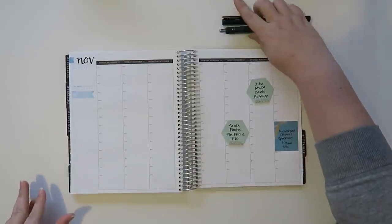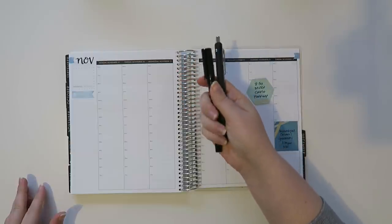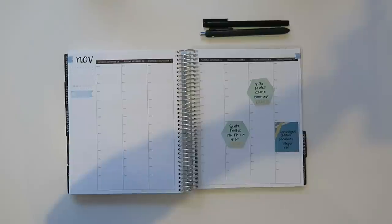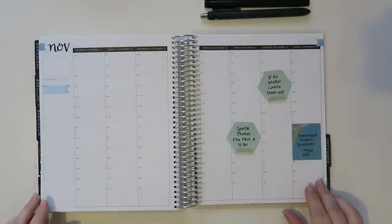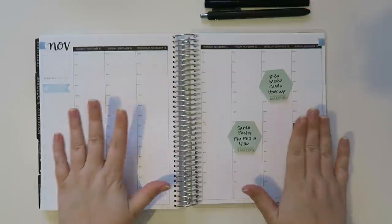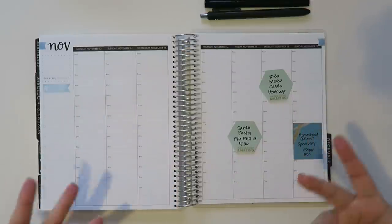Alright, so I've got my pens. The pen and marker I always use are linked down below for you guys. Let me zoom in just a little bit here. Okay so it is still November and that means I'm going to be doing some kind of fall-ish type looks.